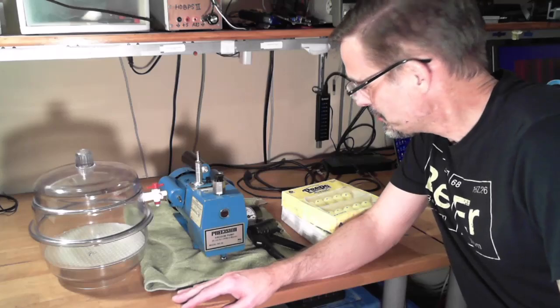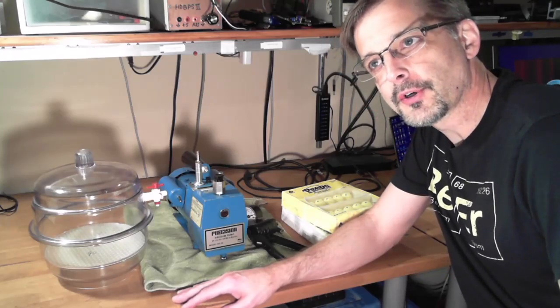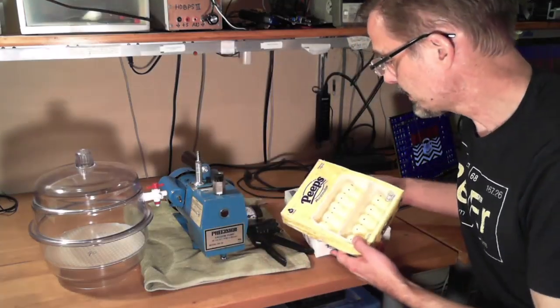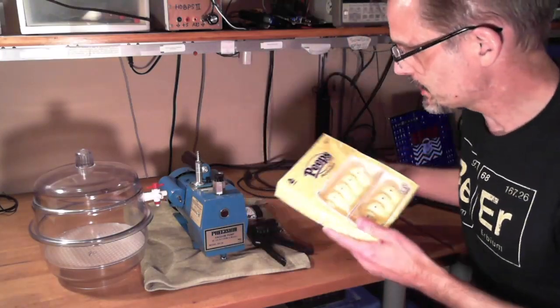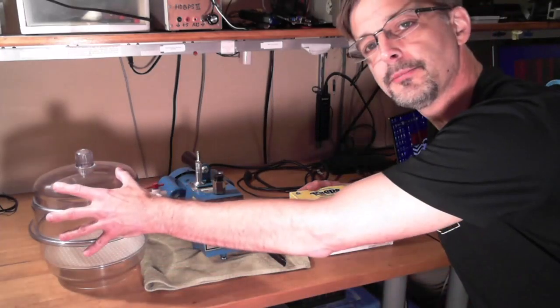Let's shoot another video here. So a couple of weeks ago was Easter, and the day after Easter, Peeps go on sale. So I picked up a couple of packs of Peeps at the Target, and let's see how well they do in a vacuum chamber.